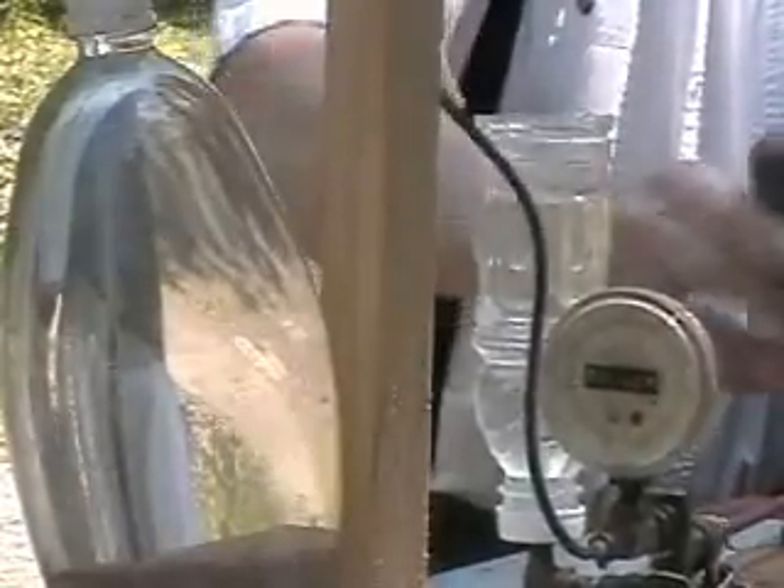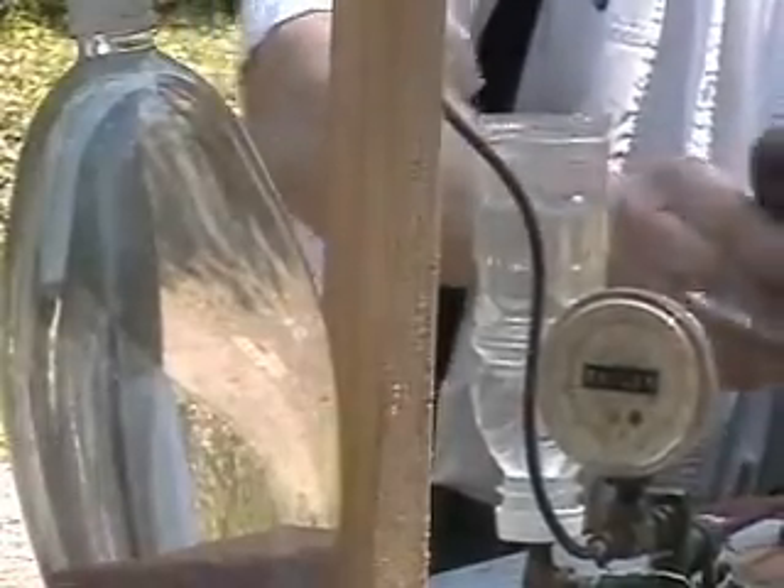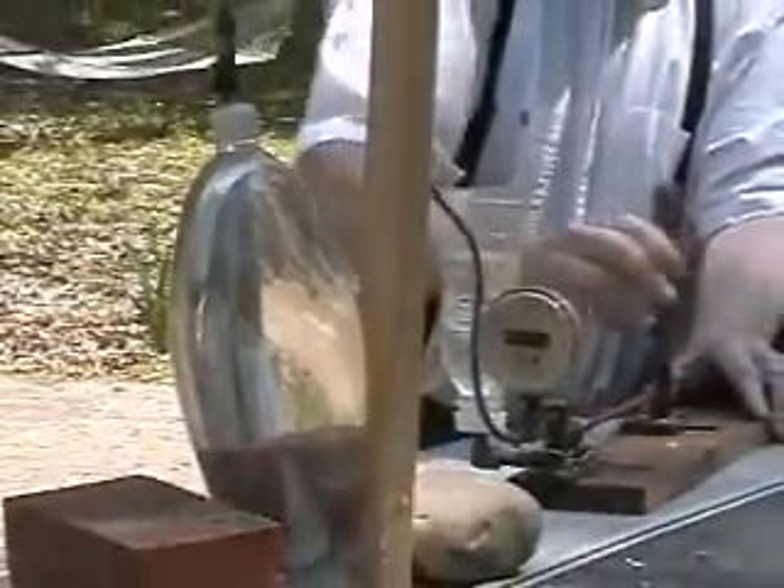We're about to peak a hundred — we got a hundred. I don't know if it's going to squirt and hit your camera yet, we'll find out.